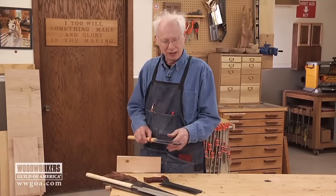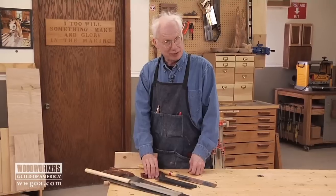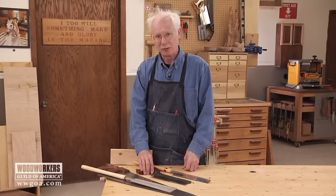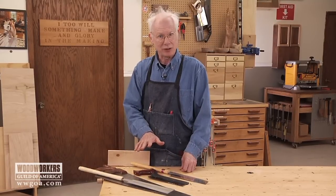On the other hand, a Western saw like this — some of them come pretty sharp, some don't. The ones that don't are difficult to sharpen because the teeth are so small; you need a very fine file, good eyesight, and good hand-eye coordination.